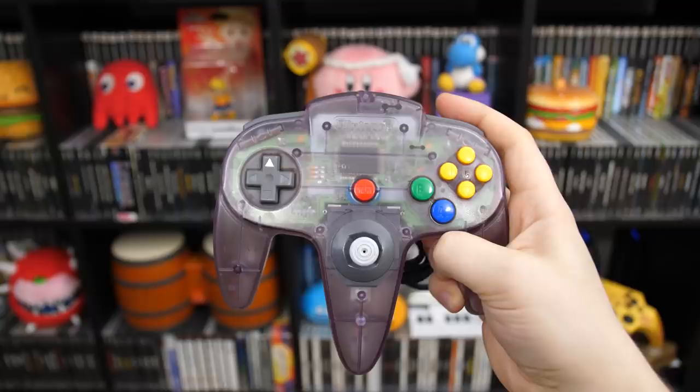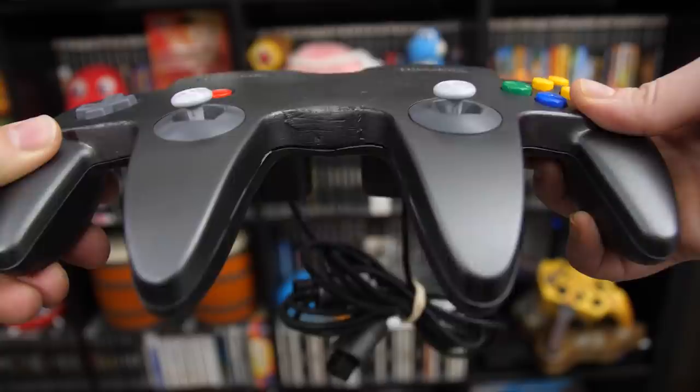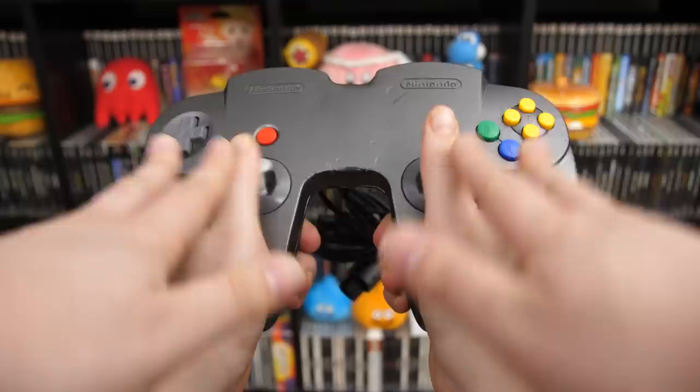Yeah, where are my 90s kids at? That one was for you! You thought the N64 controller looked weird with three handles — how about four handles? This is an N64 controller you don't see too often, and that's because it is a custom-made piece bought off Craigslist by one of our patrons who lent it to me.